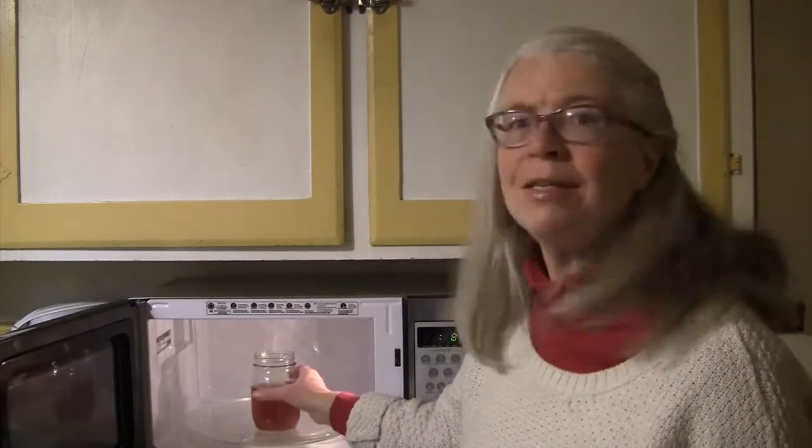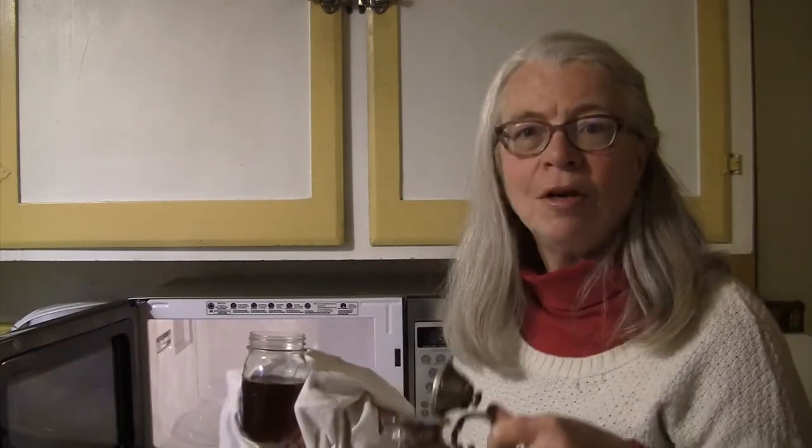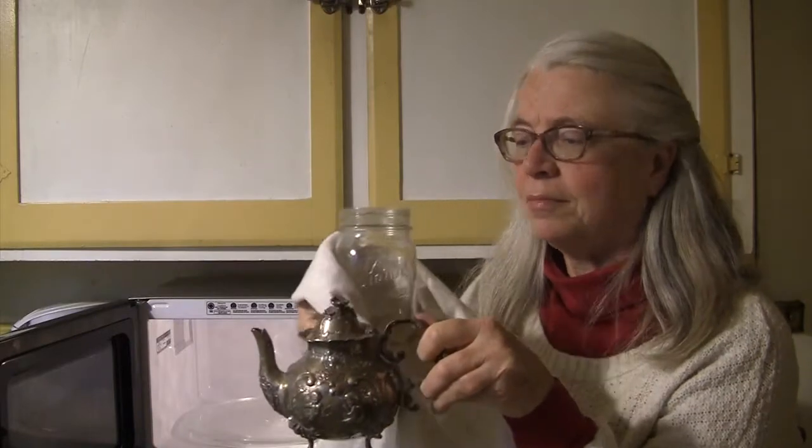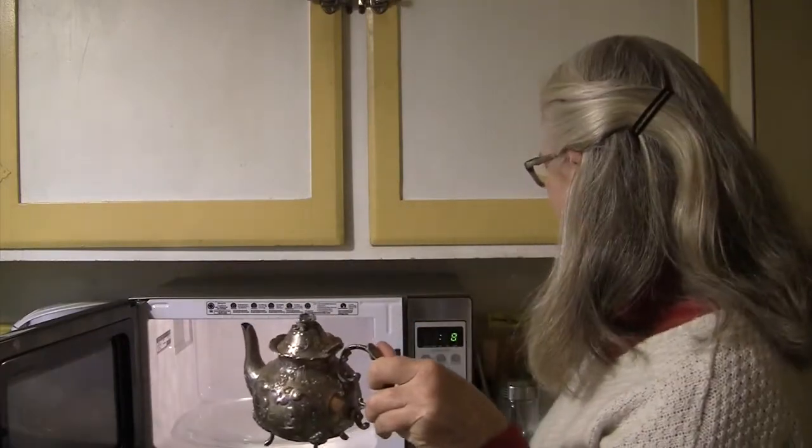Now that I have brewed the Constant Comment tea to the strength that I want to serve it, I don't really want to serve it in a mason jar. For my guests, I would rather serve it in one of my little antique silver teapots. Would you ever guess that this was brewed in a microwave? There's no way to tell, especially not if you put it in a beautiful teacup.